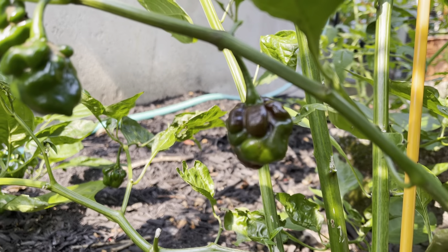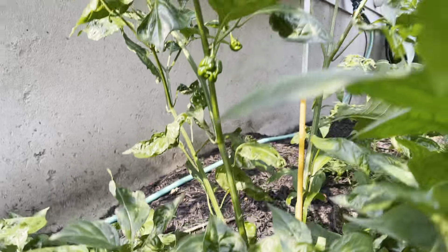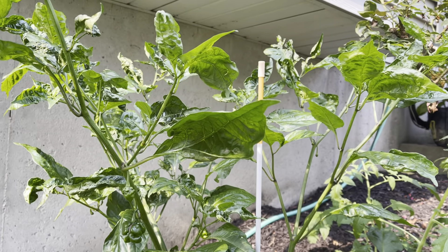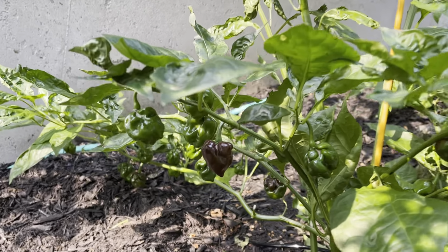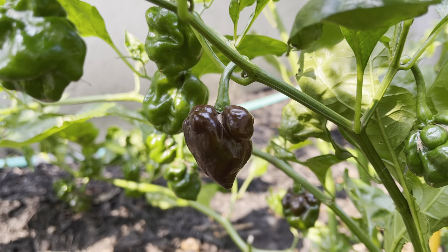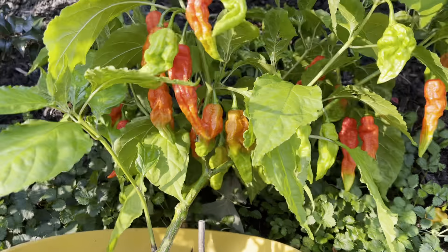You can see there's another one starting to turn there, and there are plenty more green ones in the back. This one's shot right up — it's probably close to four feet tall at this point, with some more flowers on the top. So this is the first year growing those. Just another shot of that nice deep dark brown.